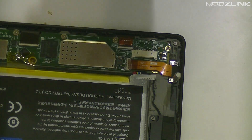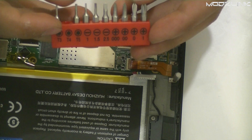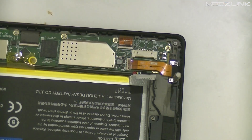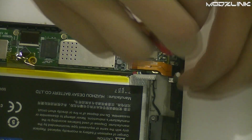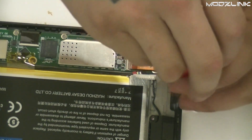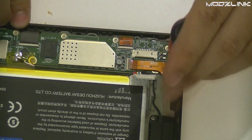Then you'll need a Torx screwdriver to take that off. The size you're going to need is a T4. Get one out of a kit like this or out of any other small electronics kit, and then just take these two screws out.